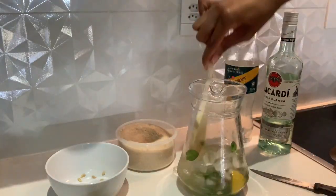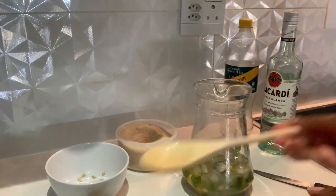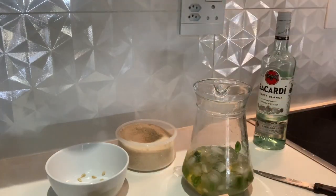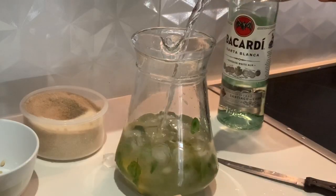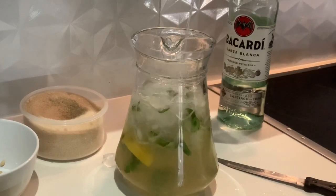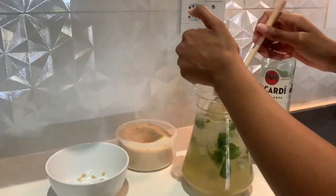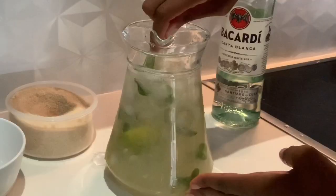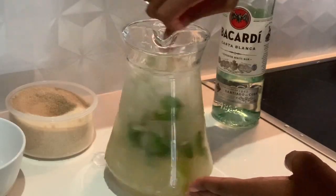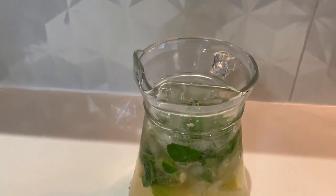Mix it all up just before the last step — lemonade time. You're just going to add your lemonade, or you could add soda water as per the traditional mojito. And voilà — this is the traditional mojito.